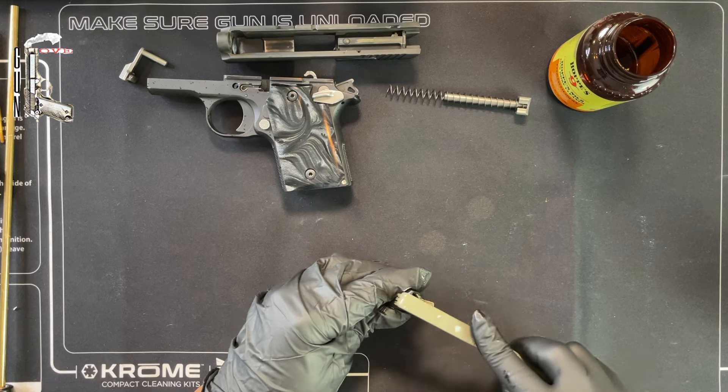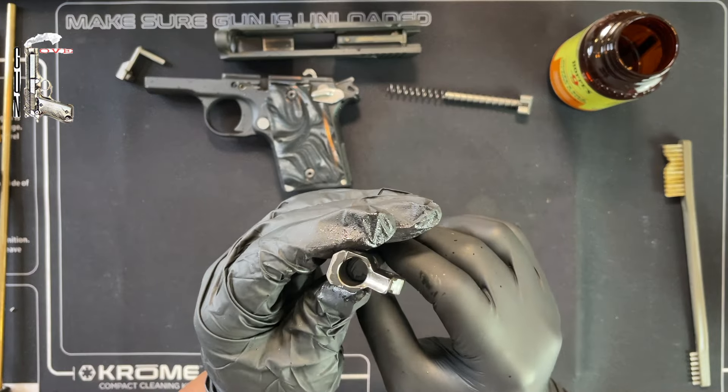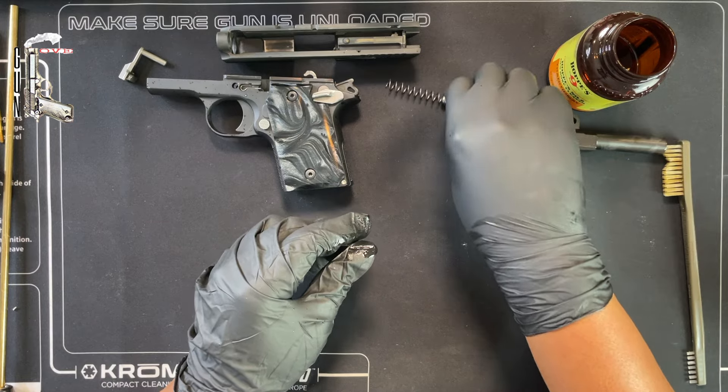I'm going to let that sit and marinate, but I still definitely want to hit this little feed ramp just a little bit. Now that the barrel is soaking, I'll put that to the side and proceed with the other parts of the firearm.